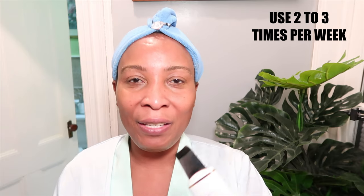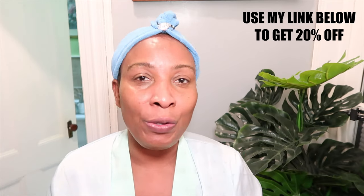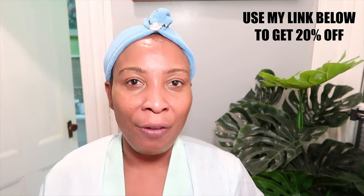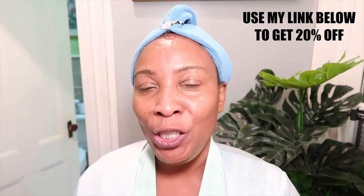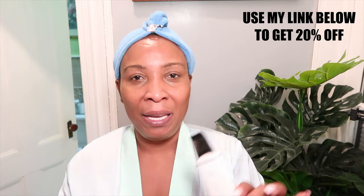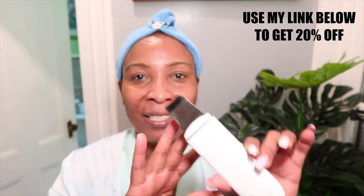And that is it! Now that we are done, go ahead and use the device two to three times per week for best results. Remember to always use the device with some liquid — whether you're using your toner, serum, moisturizer, or facial mask. This will transform the skin and take it to the next level. Look in the description box below for my link — you'll get 20% off if you use my discount code chichi beauty. It's a reasonably priced device, so run, don't walk, to get your Gugok device. Amazing!